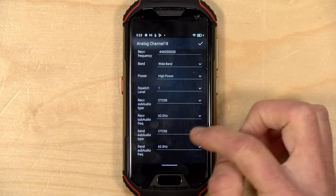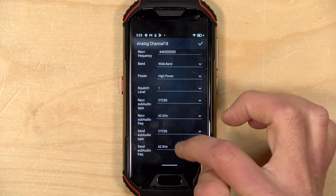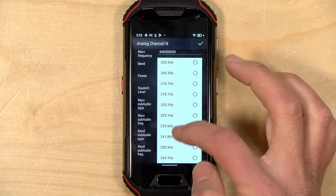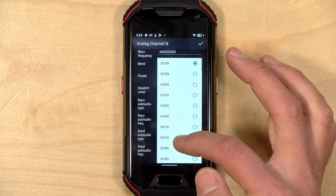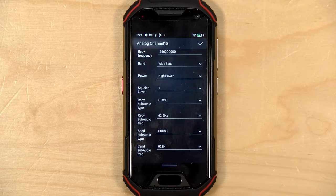Some of you might want to see the tone options you have for sending to a repeater. If we set it to CTCSS and scroll through, you can see quite a few options available there. And if we select DCS, you can also see what options you have. It looks pretty complete.